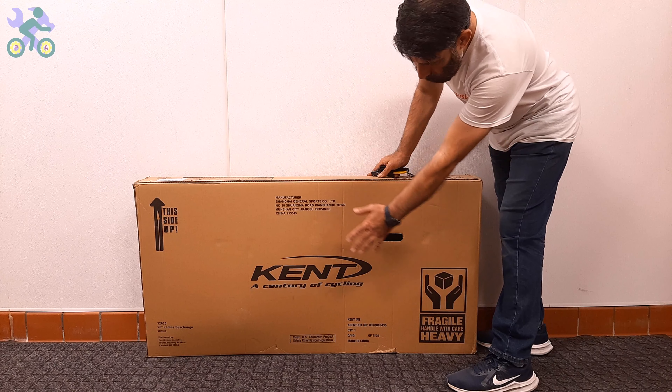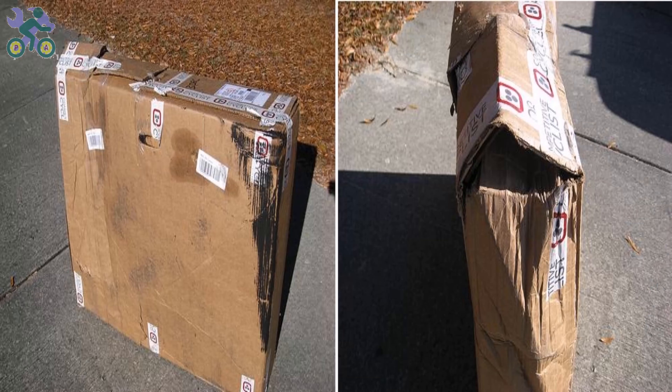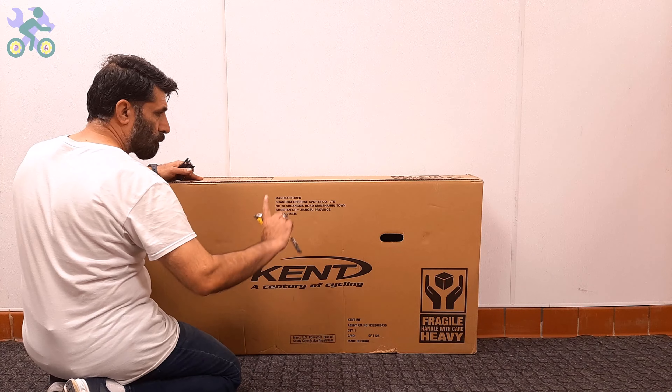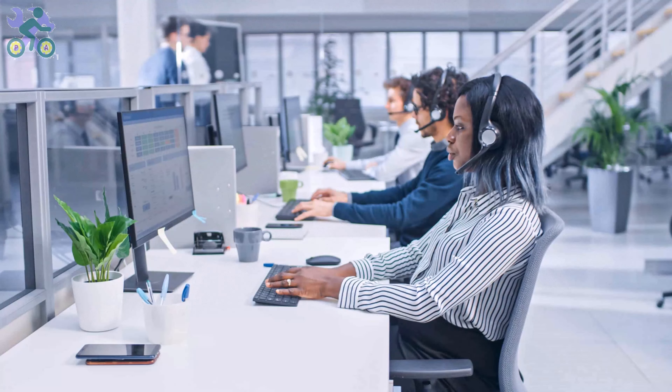Let's start. First, check the box completely to make sure there is no damage. If the box appears to be damaged when opening it, make sure the bike parts are not damaged in the damaged area. Avoid tearing the box completely when removing the bike. The reason for keeping the box is that the bike may have been damaged during shipping, and you may need the box for the return process.